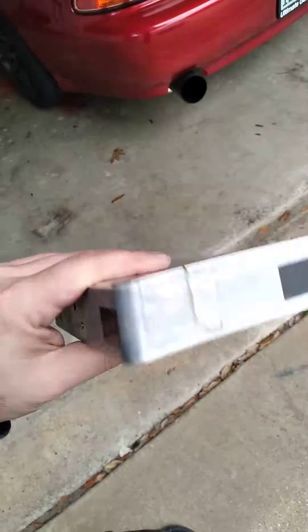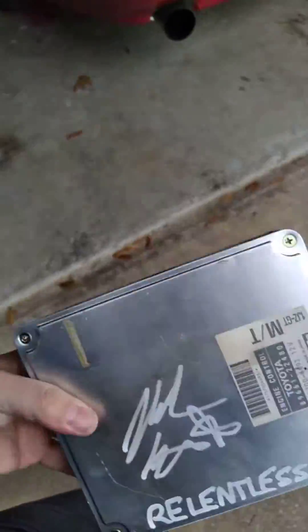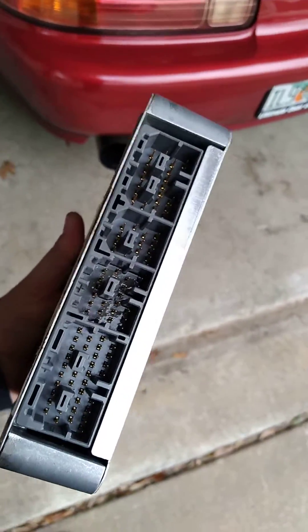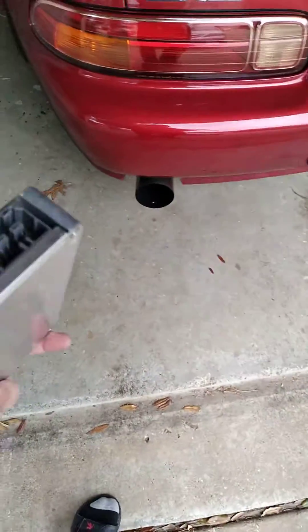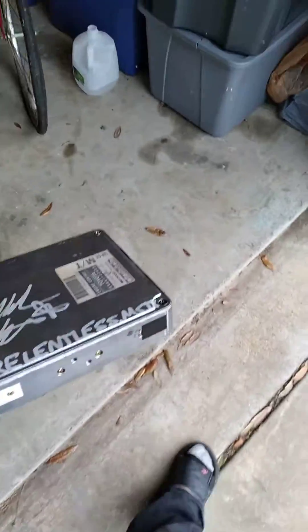That is not cool and I don't think you guys want to deal with that. So just a heads up — pull your ECUs out, check them out inside, make sure they're good. If they still look good and they're all original, you might want to get it done before it craps the bed. And you might want to check the oil to see if it's gotten down into the header plug of the ECU.